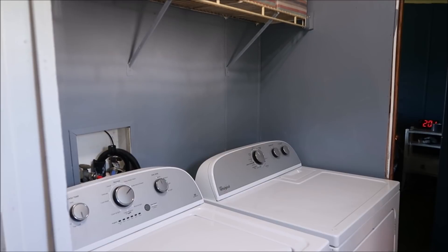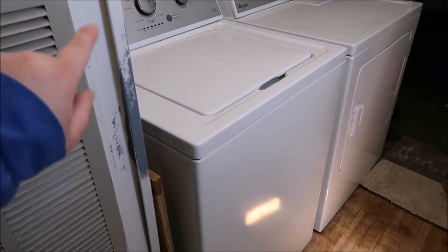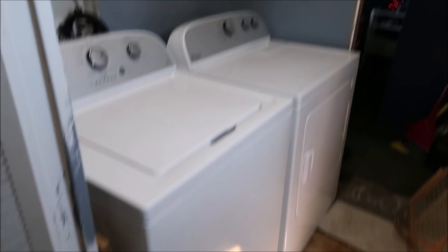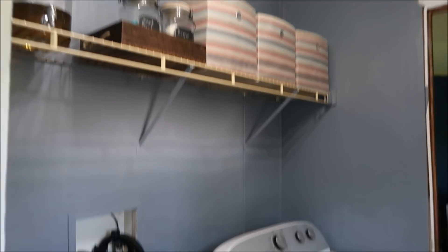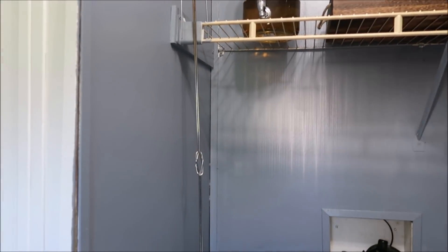We just recently painted this and this is our washer and dryer. We have not changed our floors. As soon as you come in the back door — boom, washer and dryer. So that is the laundry room right there. It also kind of just goes in right there.